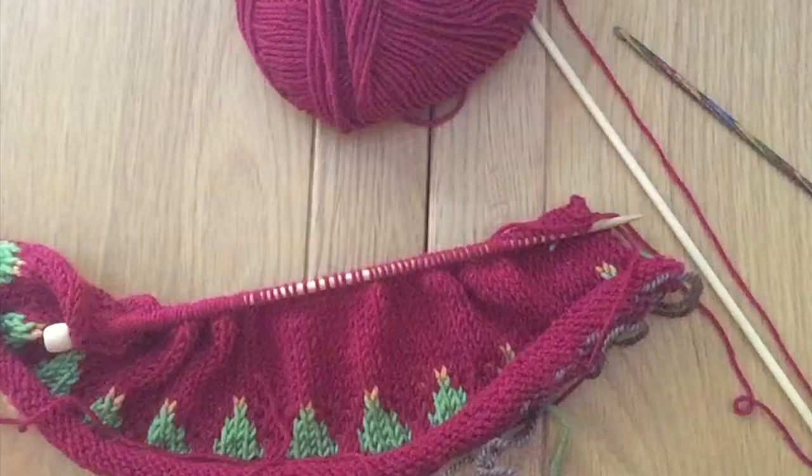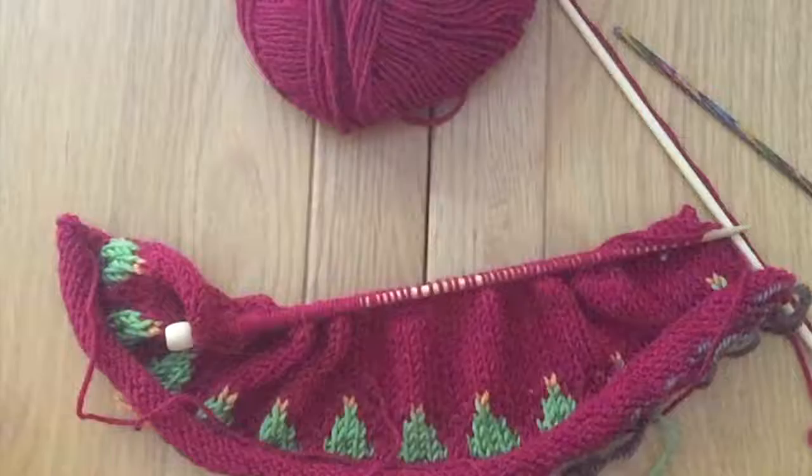Hi and welcome to Knit with Hannah. I'm Hannah and I'm here with Knitting Natter to help you learn to knit the easy way.